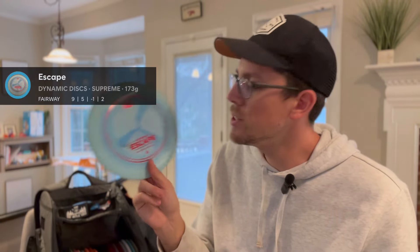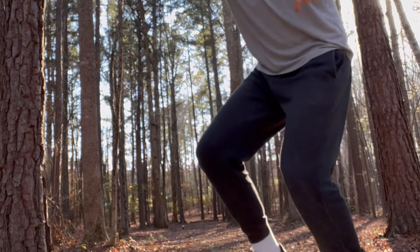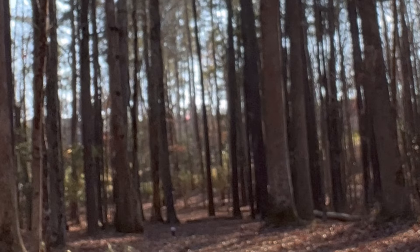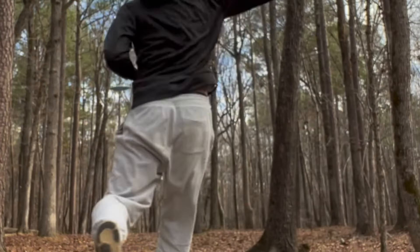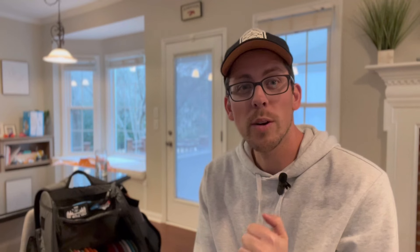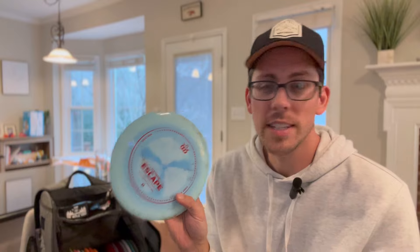My primary fairway driver is the new Supreme Escape, and I fell in love with this disc. It goes so straight for me with fade at the end, and I can control it so well. It's my go-to control driver at this point — I'm not throwing a lot of high-speed drivers, so this is my main workhorse every time I'm out on the field.